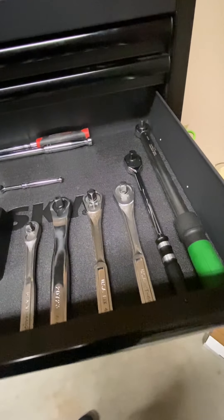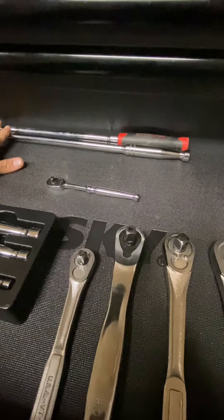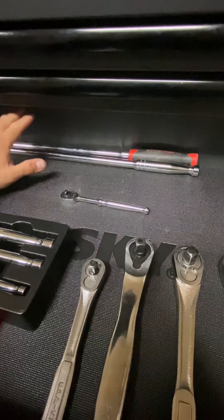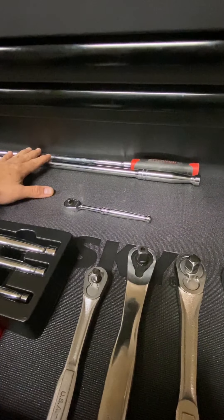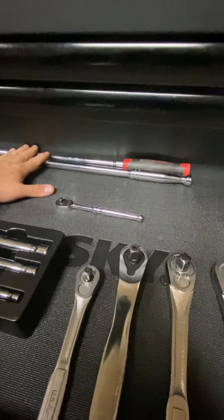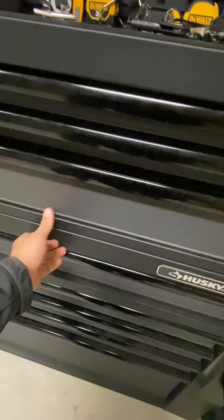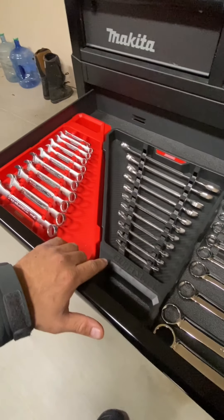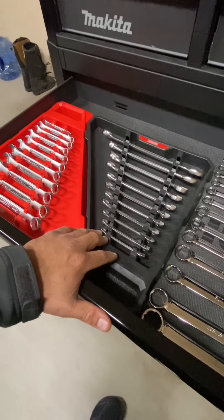Here's where I keep my ratchets — some gear wrenches, mostly Craftsman. These are Pittsburgh breaker bars, 24-inch. I got good deals on them — they were already on sale plus my 20% off coupon. I think they were like eight dollars a piece so I picked up two of them. Here's where I keep my wrenches — these are Craftsman 12-point, metric and SAE.